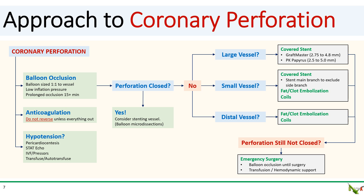At this point, if your perforation is still not closed, then you'll have to call cardiac surgery. While you're waiting for them, keep the occluding balloon inflated and transfuse and/or provide hemodynamic support as needed.